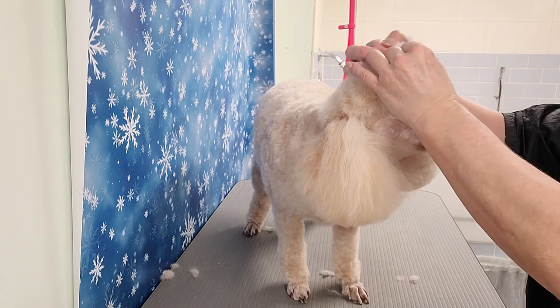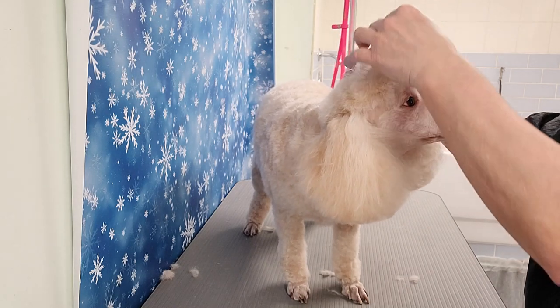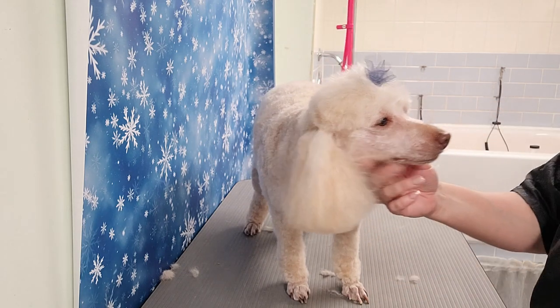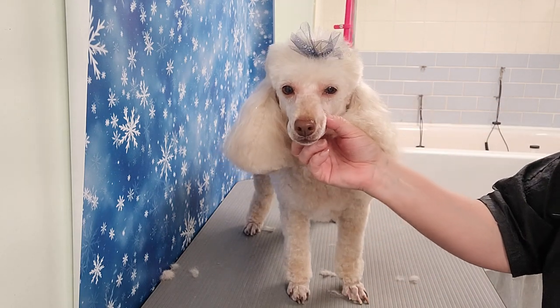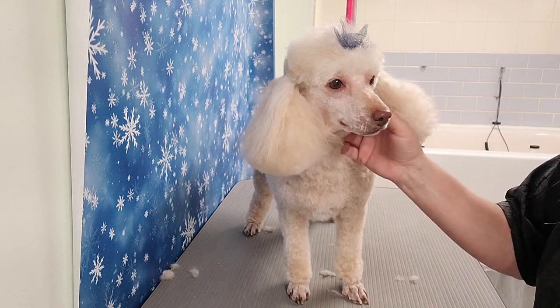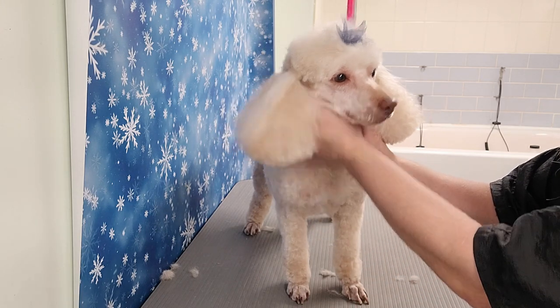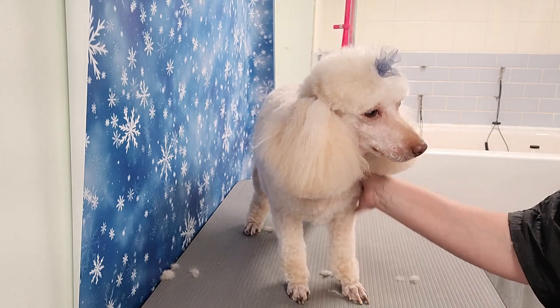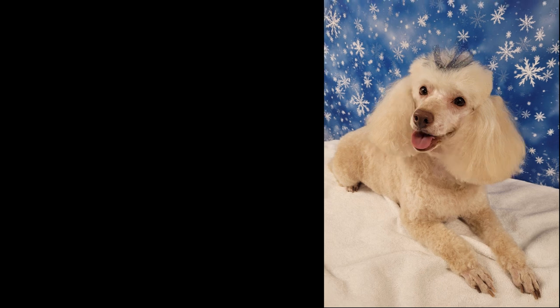Now she's going to get a pretty bow for the pretty girl! To go over what I've done: I used the number 2 on her body and legs, a 15 on the face and feet, a number 10 on the tail base, and I scissored her head, ears, and tail. Click on the video on the screen for more poodle grooming videos, and make sure to subscribe if you haven't already so you don't miss any of my future videos.